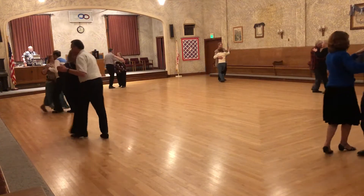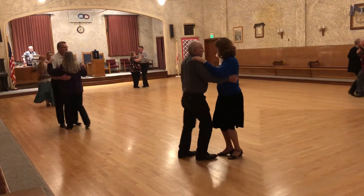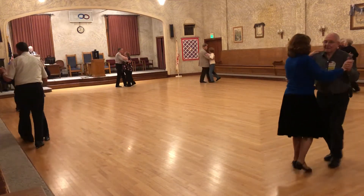Great diving forward, face line, dip and recover, left turning box. Come on.